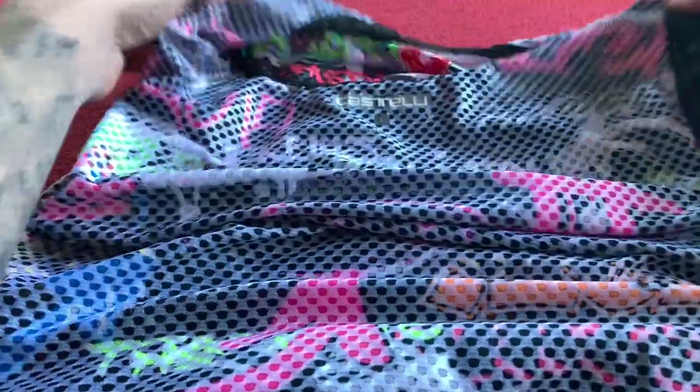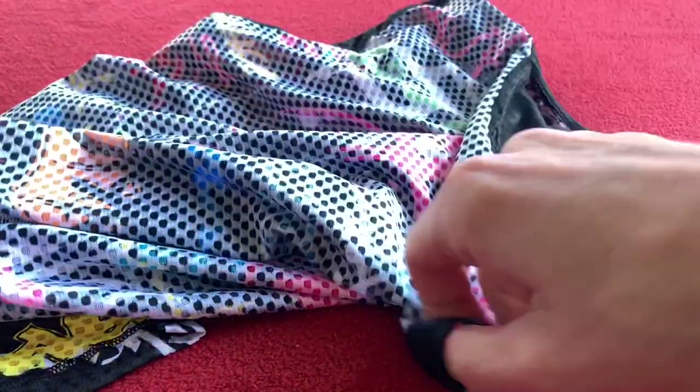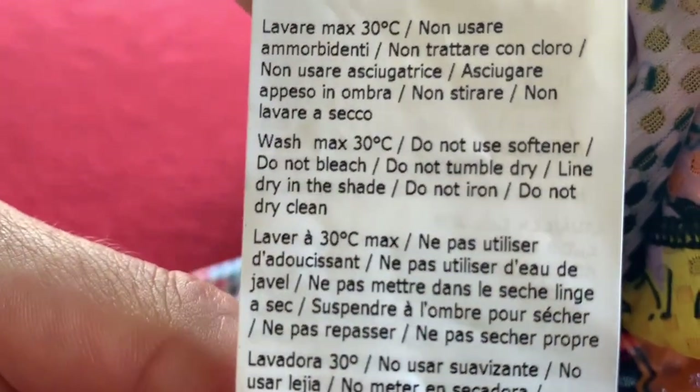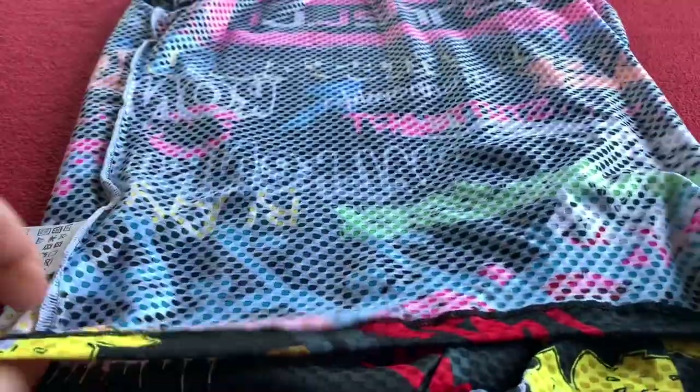Let me just whip it inside out. It looks as though it's just a couple of pieces stitched together. Let's go through the washing label — we always do 30 degrees for Castelli stuff and do not do all of that. There are a lot of do-not-do's to keep it in optimum condition, I would imagine.